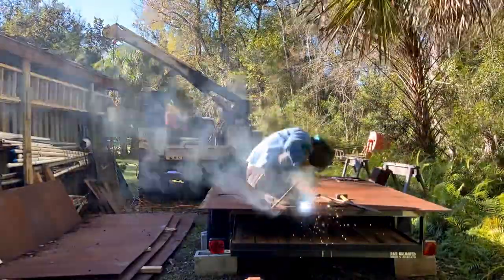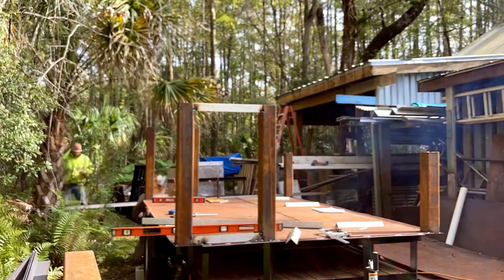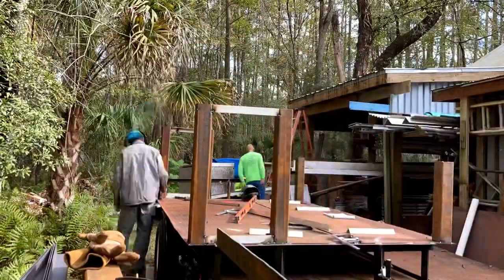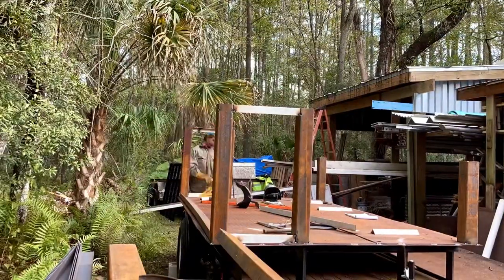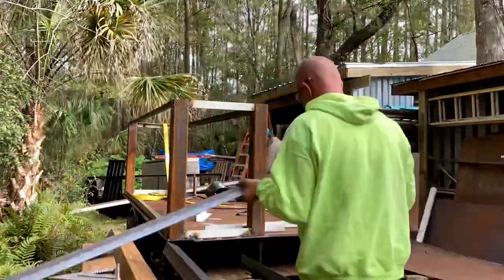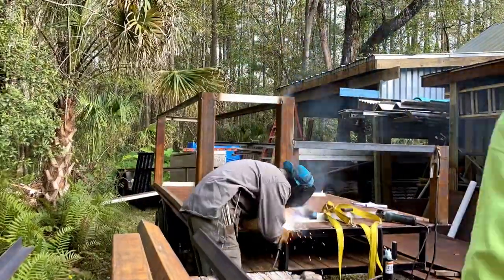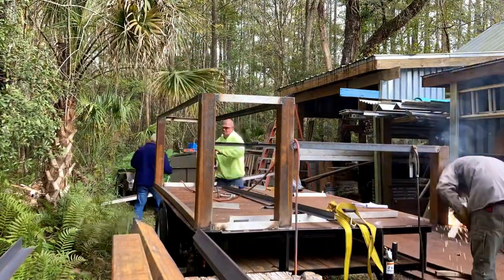It was customer-specified that he wanted it built on top of the trailer like this. This is all his design — I'm just bringing it to life and problem solving as I go. The square stock, C channel, and angle iron all came off the stairway job I was doing earlier this year for this very same contractor, so the idea was to go ahead and reuse it in this project.